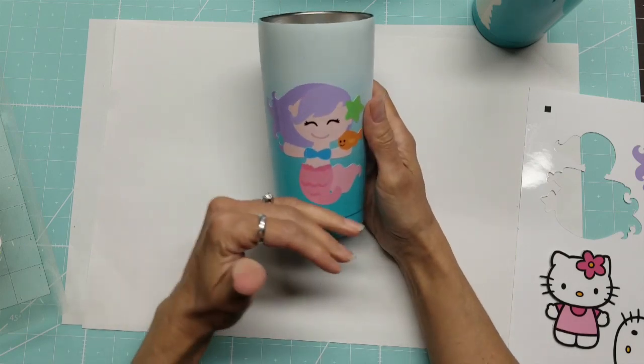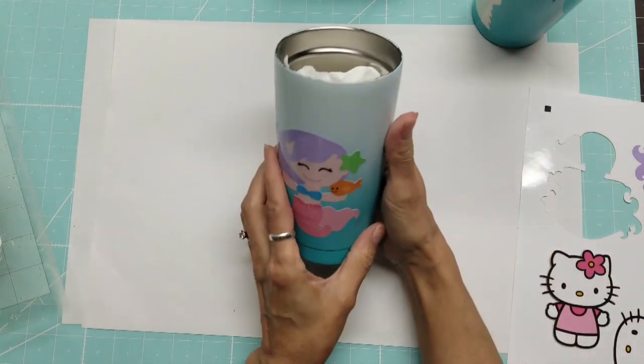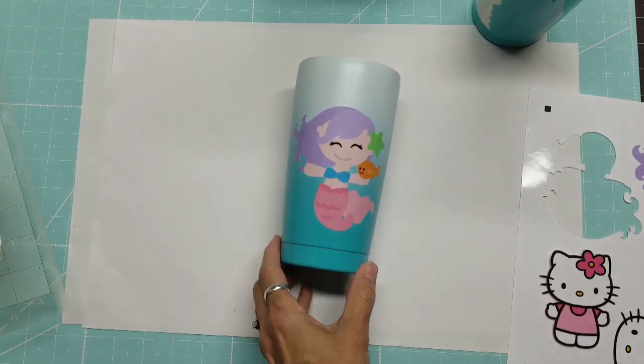She didn't want any words here, so I raised the mermaid up a little bit — I love that it looks like she's in water. Her name will go here, and she's chosen a font. I'll have to talk to her about what color of vinyl she wants for her name.